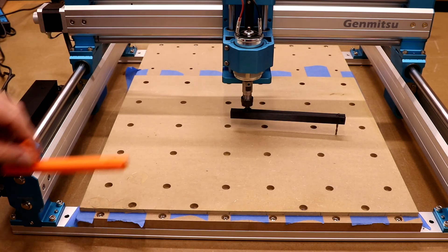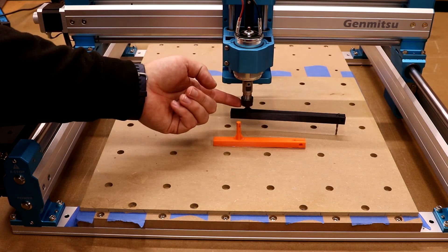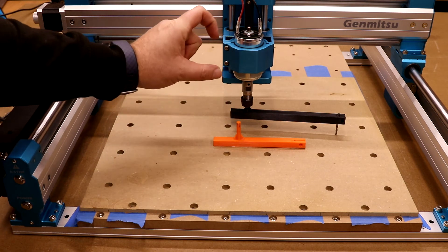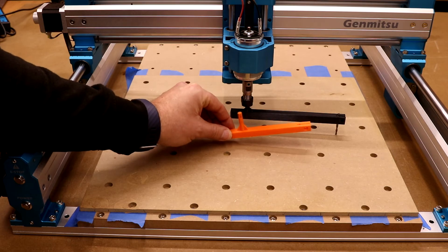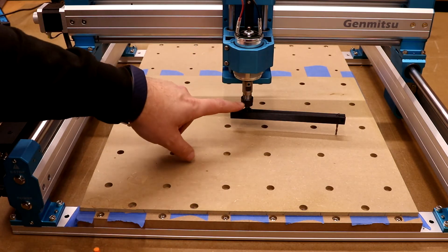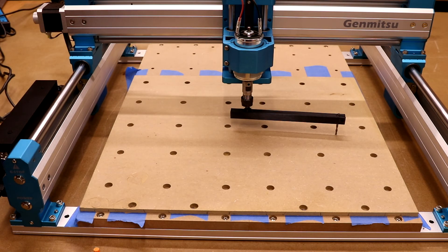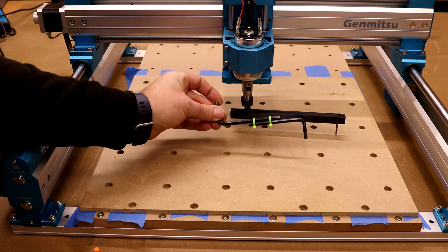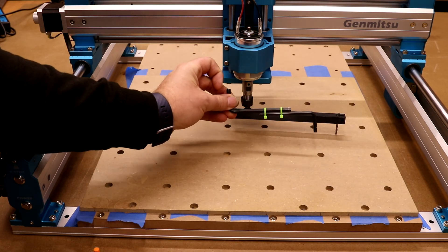This is a tramming jig — basically all it is is a one eighth bit in the end of it, sitting in that quarter inch collet we used for surfacing earlier. The purpose of this jig is to purely magnify any discrepancies in the angle of that spindle. So for example, if it is tilting slightly to the left, that will come off and just give us a better indication of how far off the spindle is. Don't worry if you don't have one of these — this is just a 3D printed one, I'll put links in the description below. But if you want to make one yourself, you can easily do it with two allen keys — a 6 millimetre and a 5 millimetre allen key simply zip tied together — that will go into the spindle and do exactly the same job.